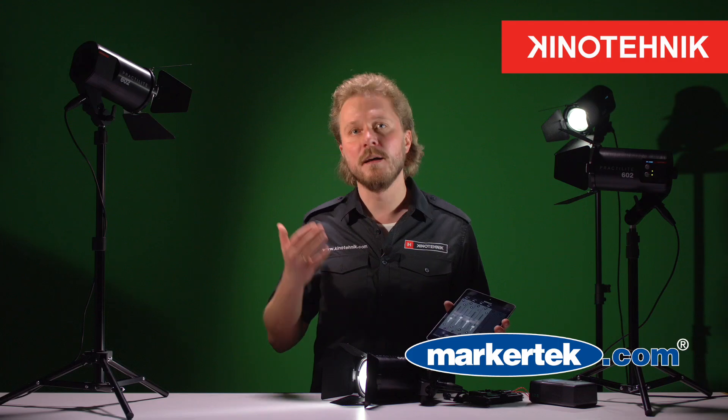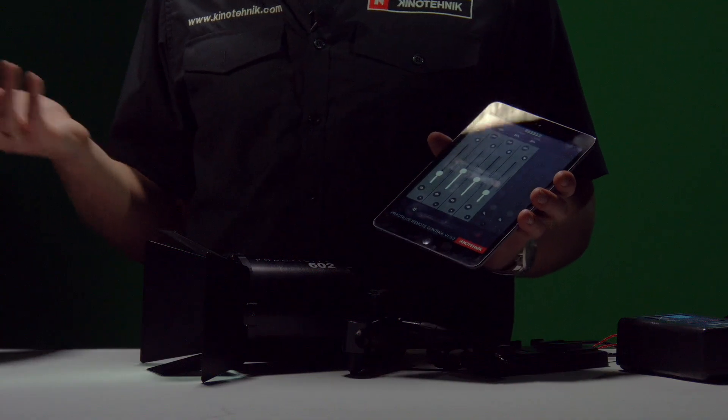I designed these lights as a camera operator myself so that I can do all the intensity and color balance changes from the camera position, to really easily and quickly set these lights up. It is a tremendous time saver, especially in events like weddings or in the field when you have to work alone or remotely. This is the fastest way from the camera position to set up your lights and deliver maximum quality.